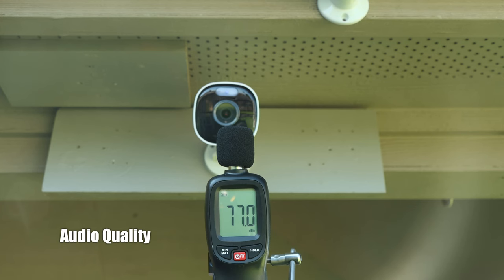This is the audio quality coming out from the Reolink Argus Eco Ultra.